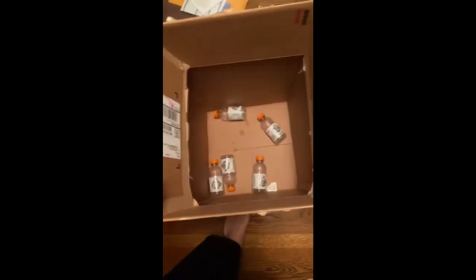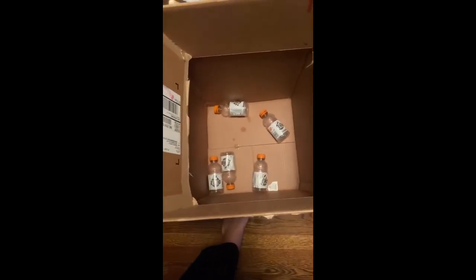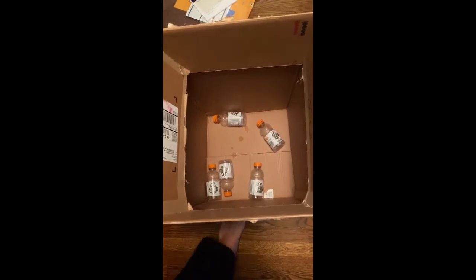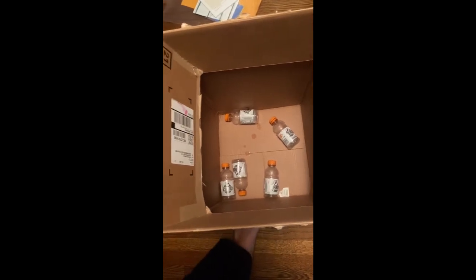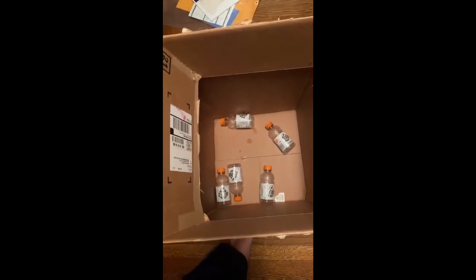Now I think I've actually run out of Gatorade bottles. I know I have a lot, but apparently I ran out somehow — I thought I bought enough to fill up this entire box. But I'm actually going to get another thing that is probably just as big as these Gatorade bottles.